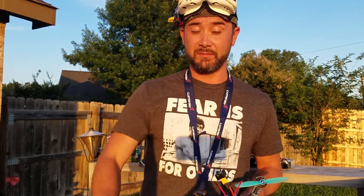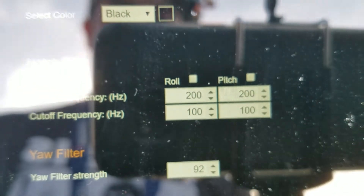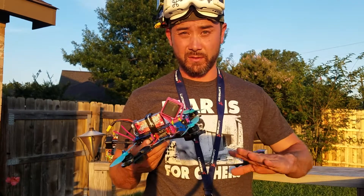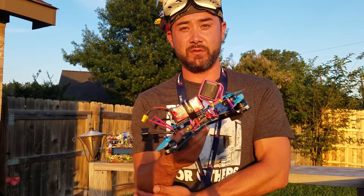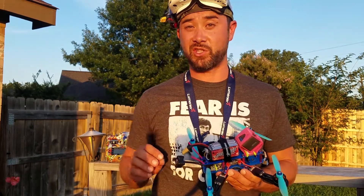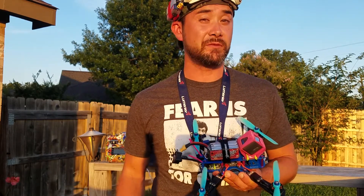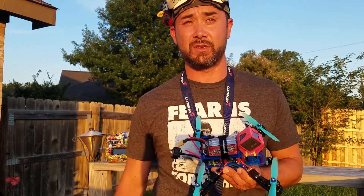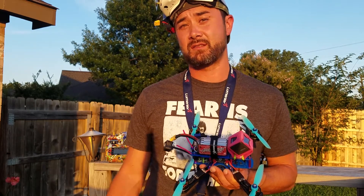Let me show you my PIDs. These are my PIDs — no filters were used. After seeing my PIDs, for 6S that's kind of high, but vibrations were minimal. I had a really easy time tuning this, and I honestly could have gone a lot higher with my P-gain. These motors are very efficient at 1900 kV. I got about four minutes of flight time on a 1550, about four and a half minutes on a 1600, and about three minutes on a 5S 1300.